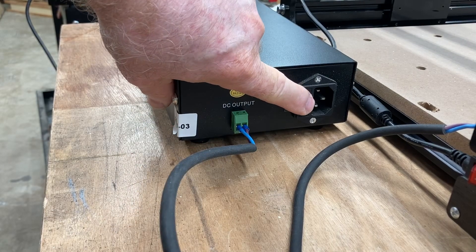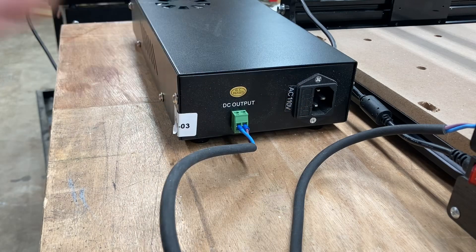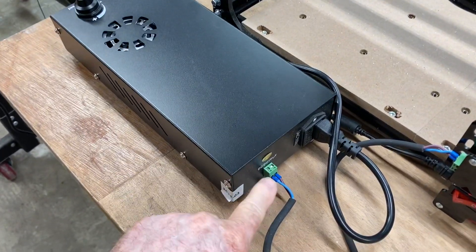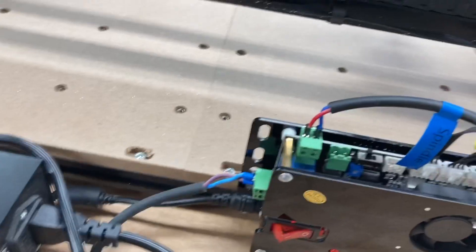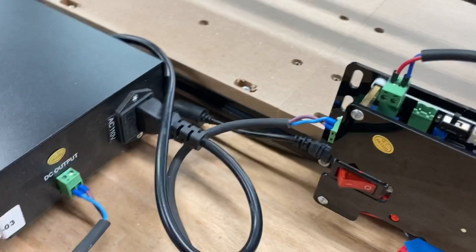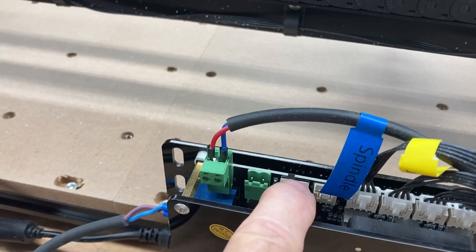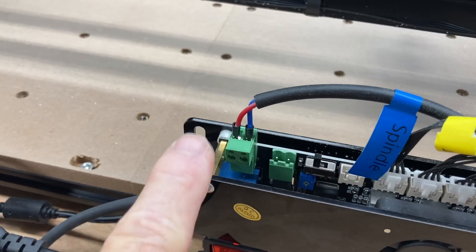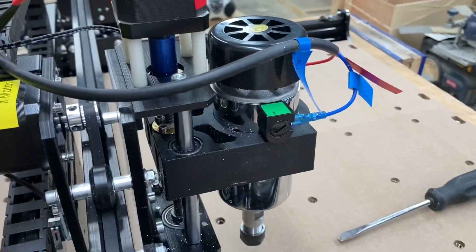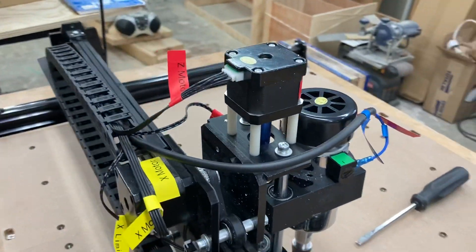We'll take the other end of the cord and plug it in right here, then get the power cord for the controller, plug that in, and we'll be ready to test it. Just to give you a recap: the new controller plugs into the back of the control board, it has its own power supply, the switch moves to the left, the wire plugs into the left outlet, and the new spindle is mounted and ready to go. It's a very easy upgrade to do.